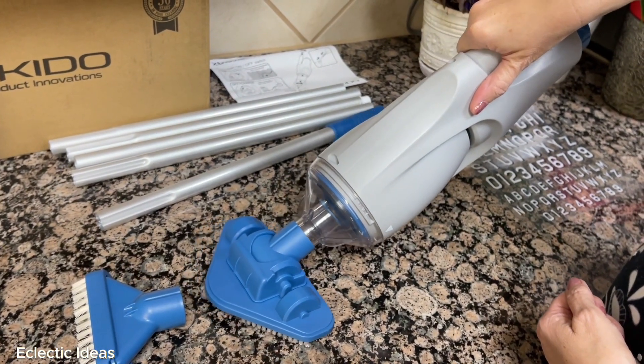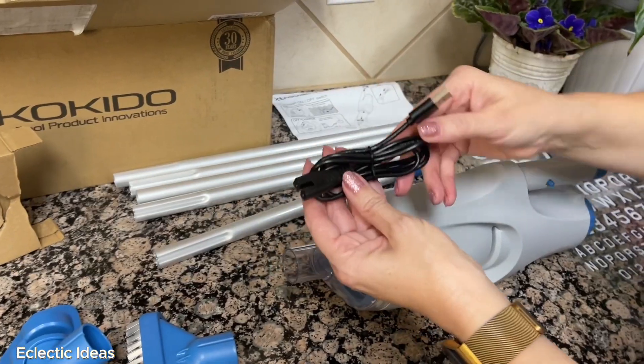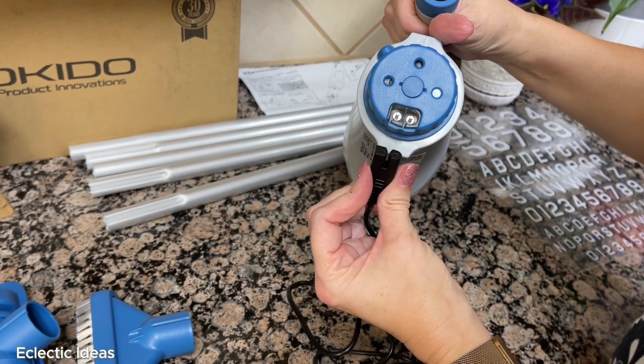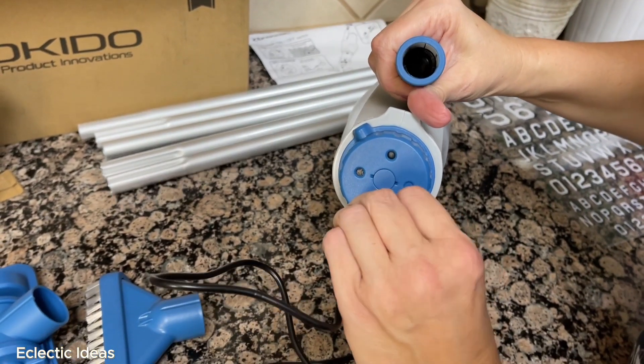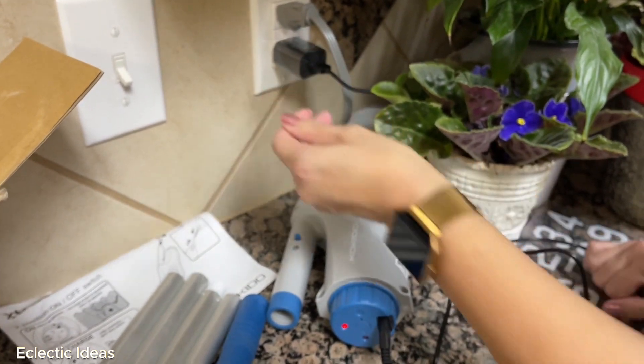It picks up the debris that floats in every day that you have to keep consistently cleaning. Here's the charging cable — each end is once rounded and once squared, so it's very easy to see which way they go in. You can feel it if you can't see it. Just plug that in and let it charge.